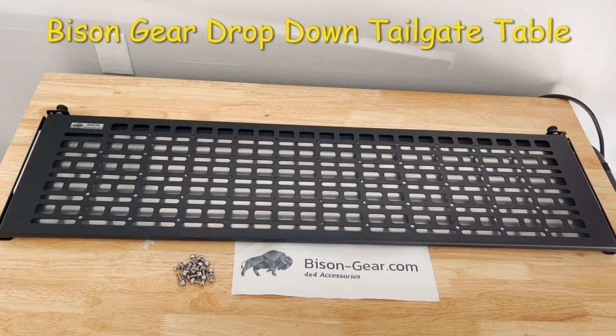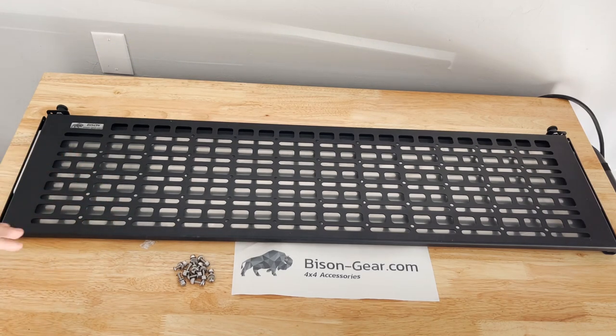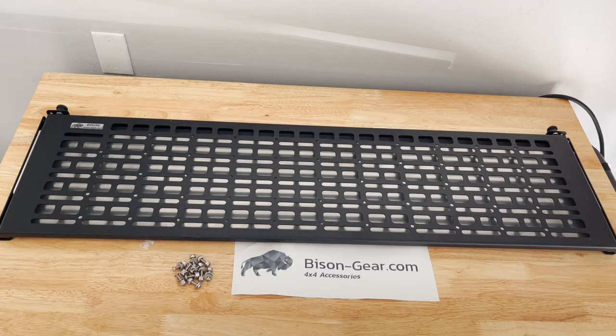We're back with another video installing some Bison Gear products — this one is the fold-down table for the back of the GX 470. This is the same table that's used in FJ Cruisers too. What the kit comes with is obviously the table and your hardware.